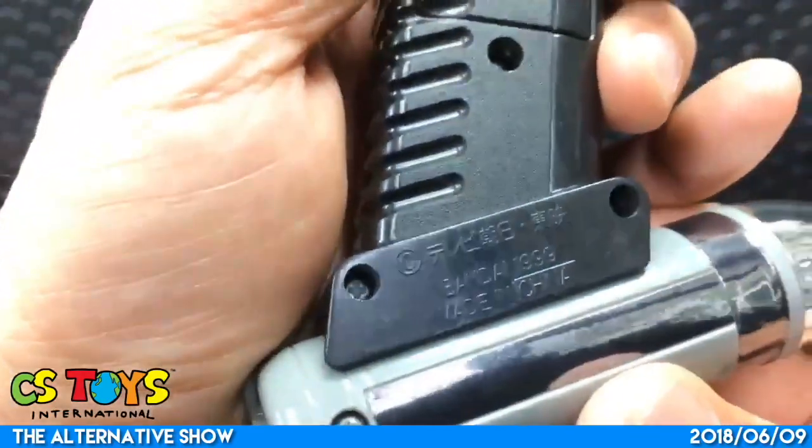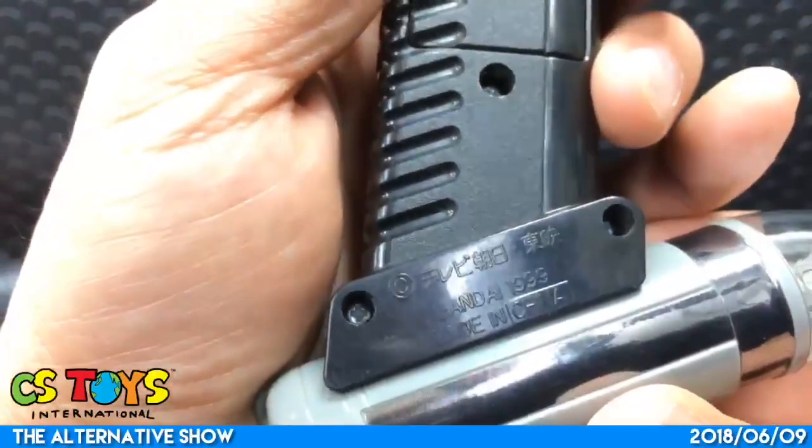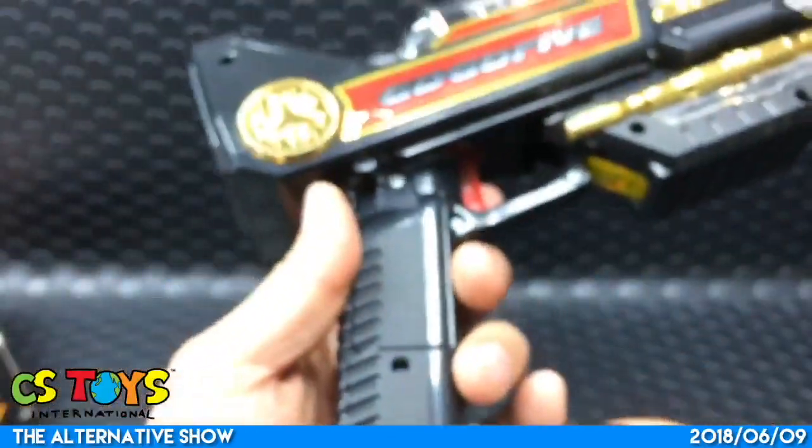It says Bandai 1999 - that's pretty old, right?